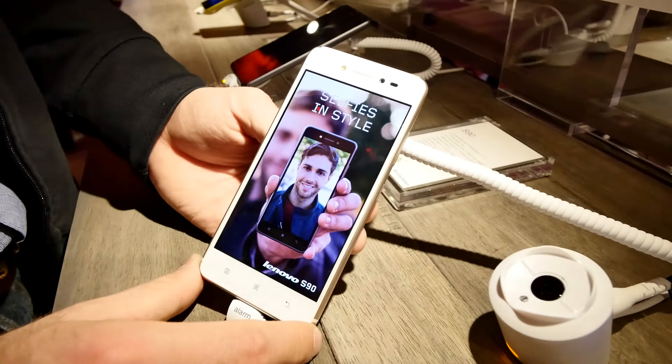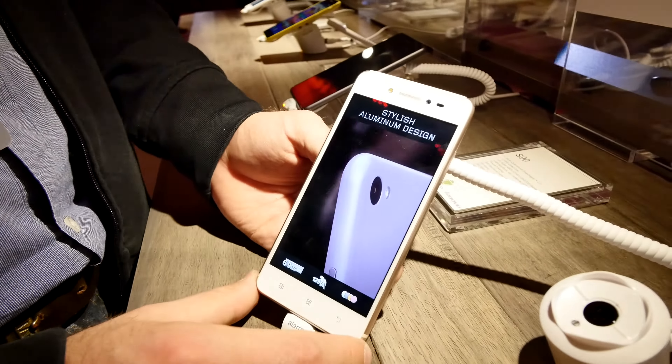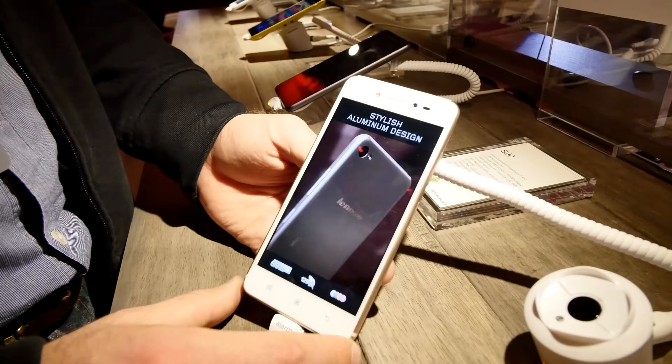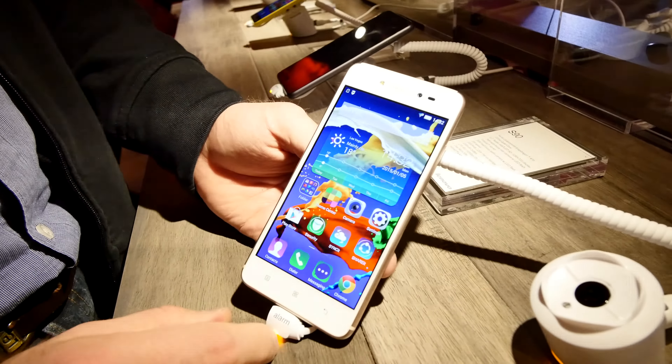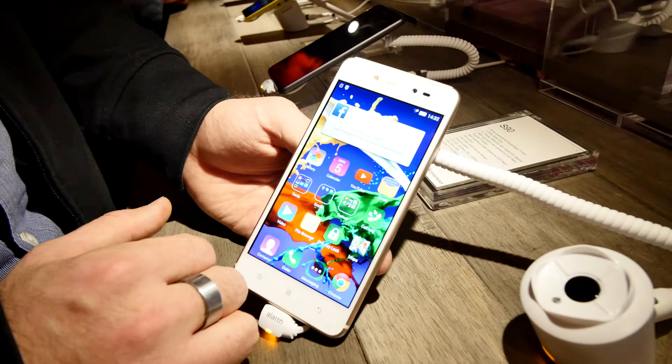Welcome from CES 2015 where we have the iPhone 6 clone, the first one that we found — a 5-inch smartphone by Lenovo, the S90, which has no home button on the front, at least no physical button, and Android 4.4 KitKat installed.